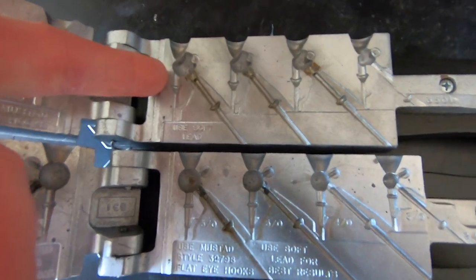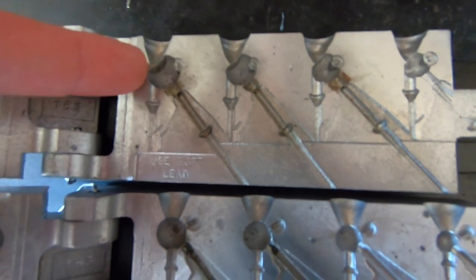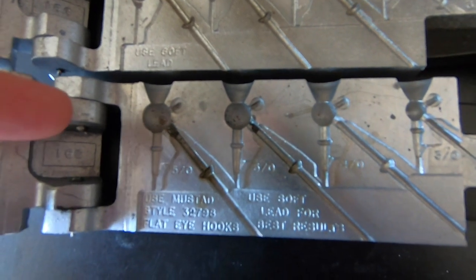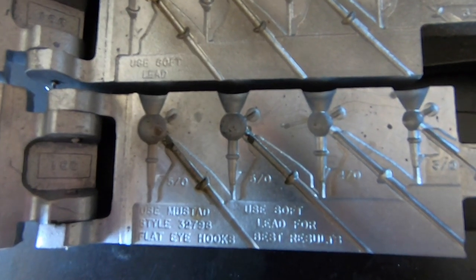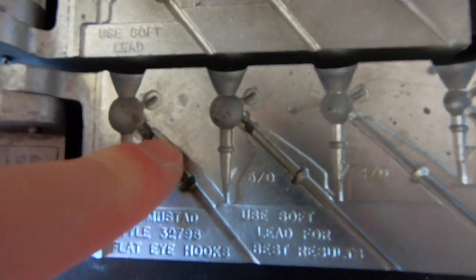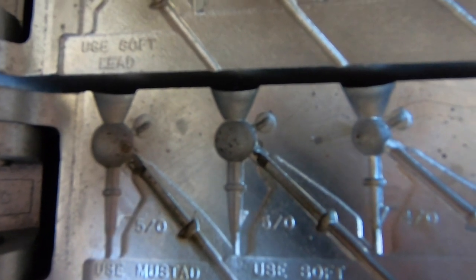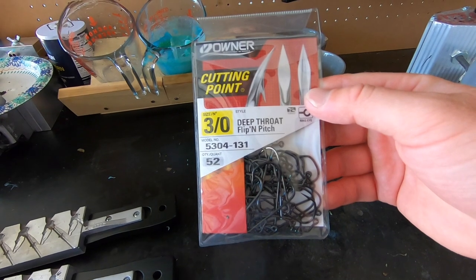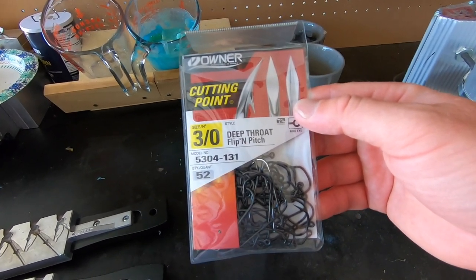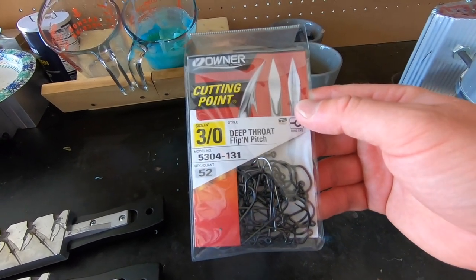Here is the stand-up football jig mold. You can see that flat side on the back of the jig — that's what helps it stand up. Here is your standard football jig, just the round football head style. This mold can take two different style hooks: one with a vertical line tie and another with a horizontal line tie. We're using a three-aught Owner Deep Throat Flip and Pitch hook.